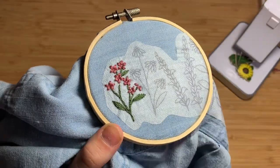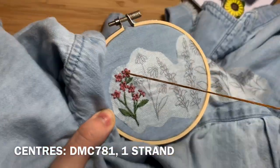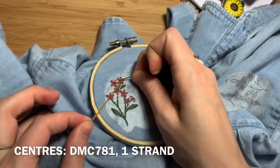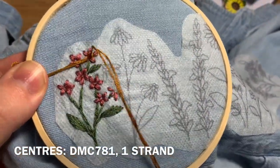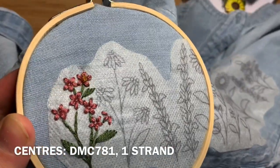Using DMC 781, only one strand doubled over, do French knots in the middle of your flowers. Wrap the needle twice, push it back down through the fabric — not the exact same hole you came up through — hold your floss tight and pull down through the underside. This is a difficult stitch and may take several attempts.